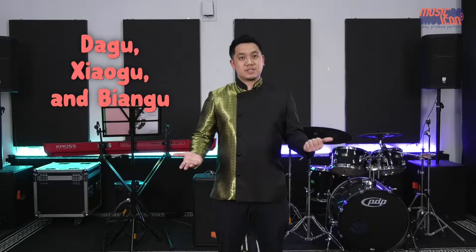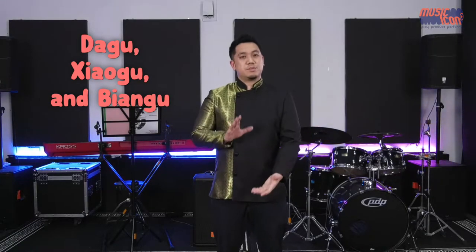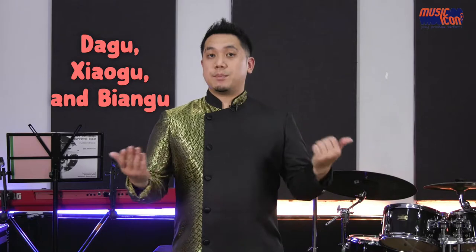When it comes to unpitched drums, which are the standard drums we use on a regular basis, it would be the 大鼓 which means big drums, the 小鼓, small drums, as well as the 边鼓. These are unpitched because there's only one tone to them. If you talk about one that has many tones, it would be the 排鼓.